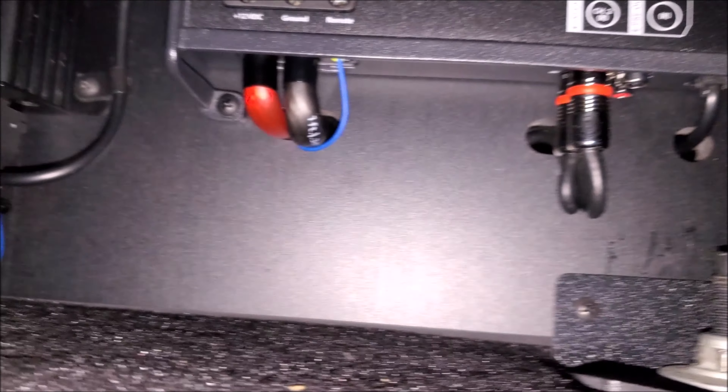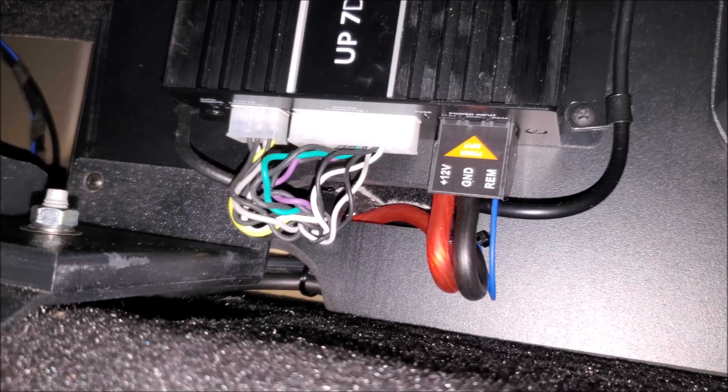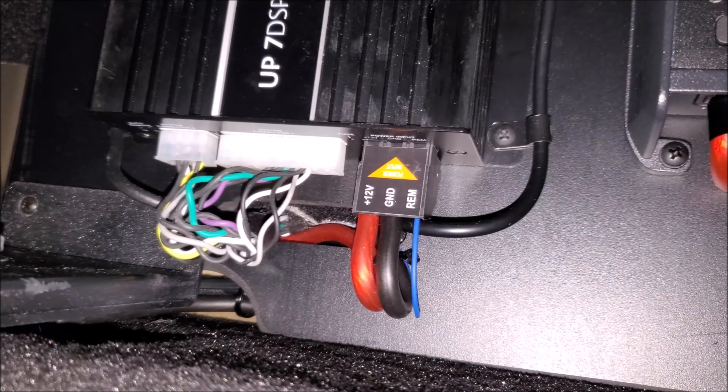Here's what the wiring looks like underneath — the panel hides everything, and it's all zap-strapped behind to keep it tidy and easy to service.